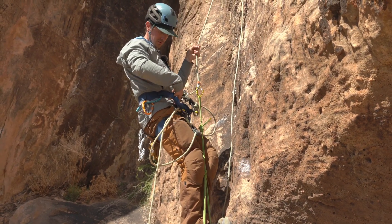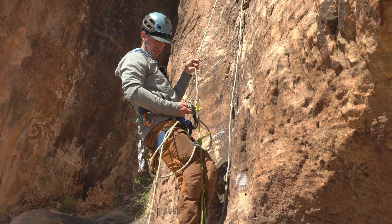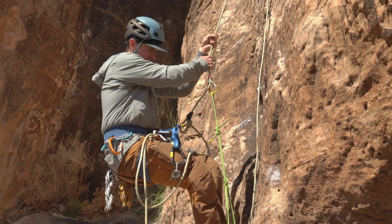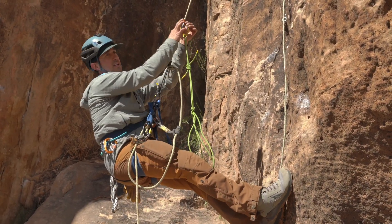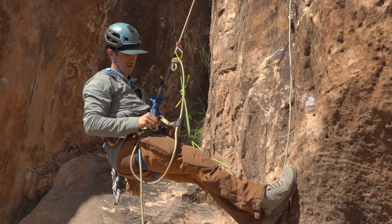This goes loose. I want to very carefully unclip and re-clip my ATC so this doesn't fall to the ground. This is slightly a big move, but I want to lower myself back onto this Prusik. I'm going to need this in a second, but I want to bring that down right there.